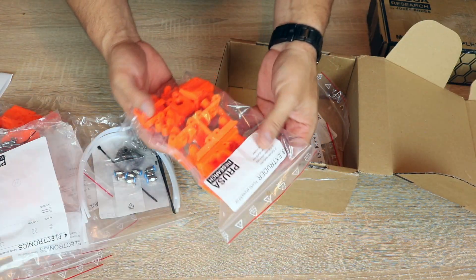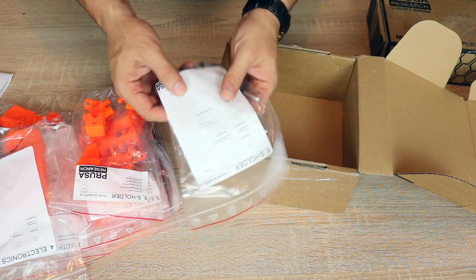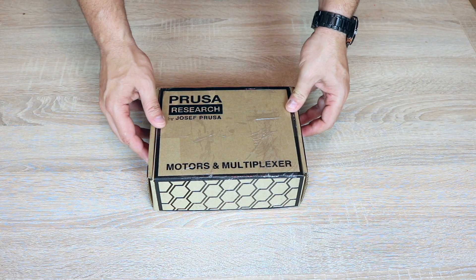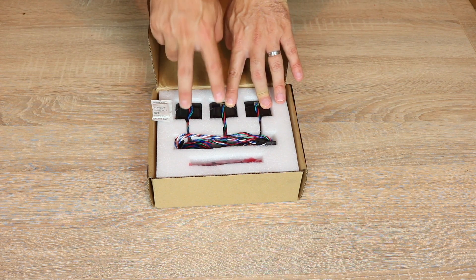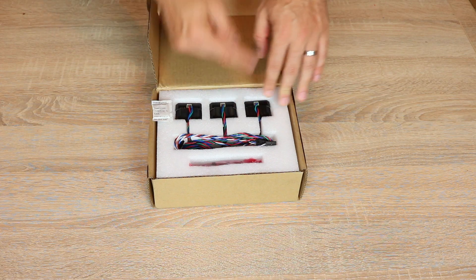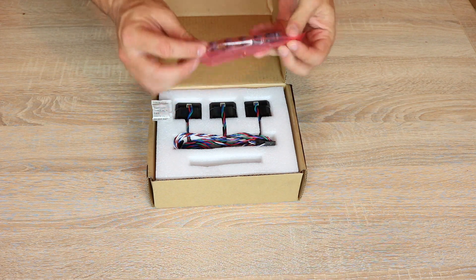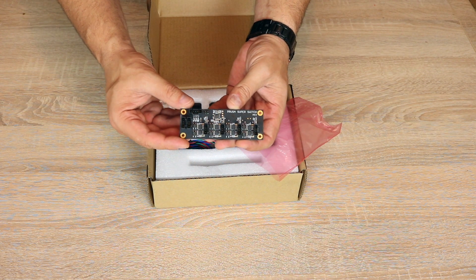We have more extruder parts. I'm guessing this is for the spool holder, and this is also for the spool holder. Next up is the motors and multiplexer. In here we have the stepper drivers — three extra ones because we already have one attached to the Mark II S. And we also have the control board which is called the Prusa Super Switch. Sounds awesome.